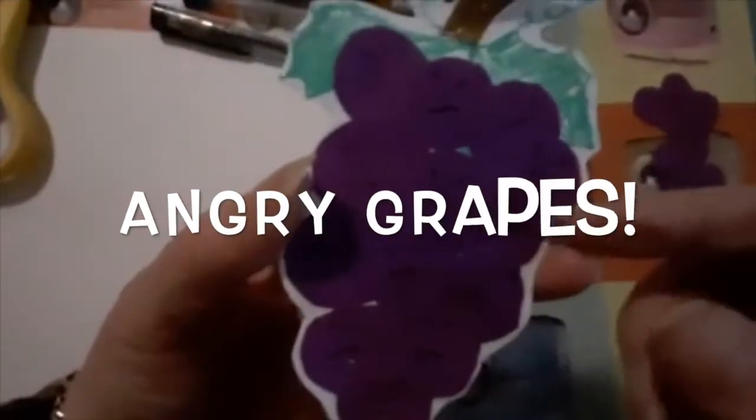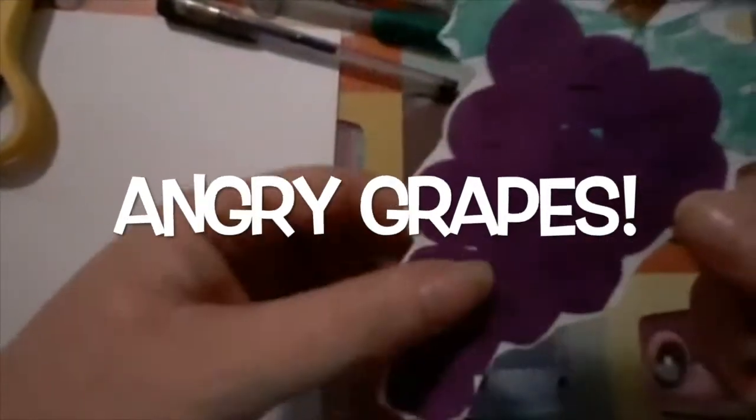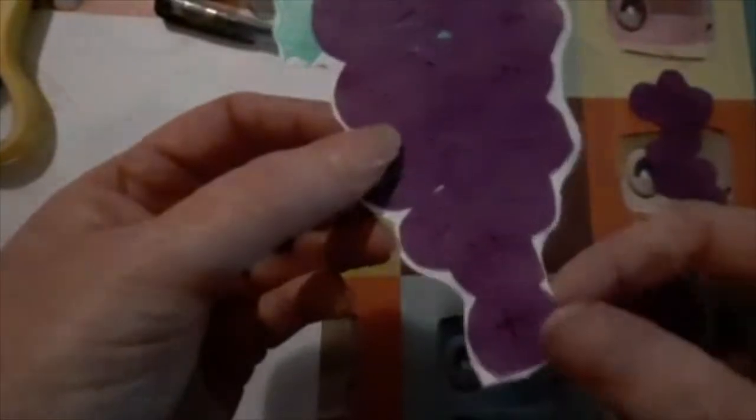Hello Star Squad, Wednesday. This is your craft for today and it's a bunch of grapes. On the bunch of grapes I've got some angry faces, and down at the bottom I have a cross.